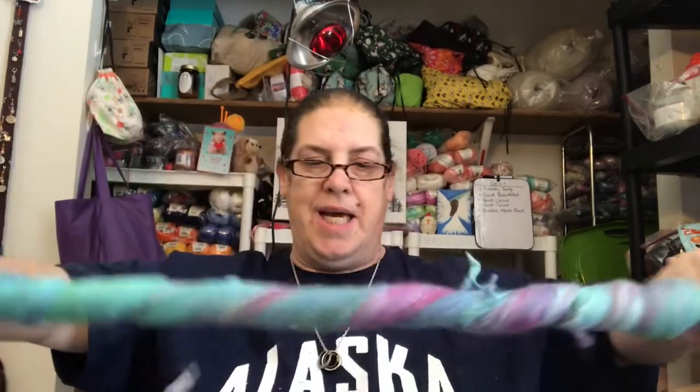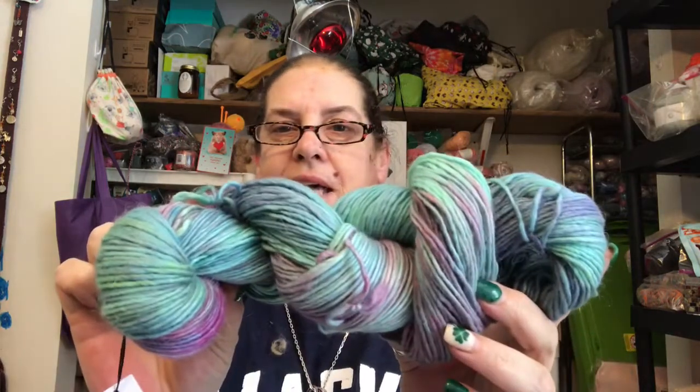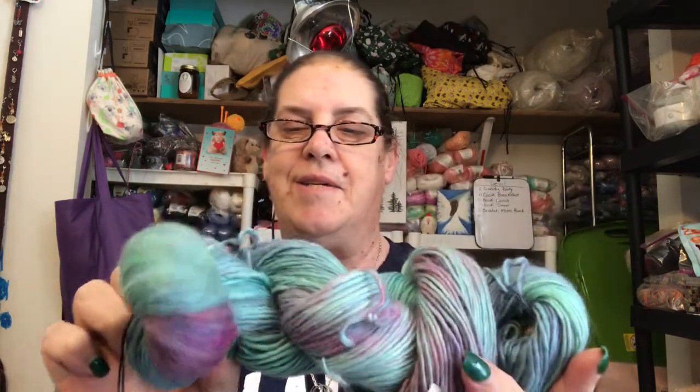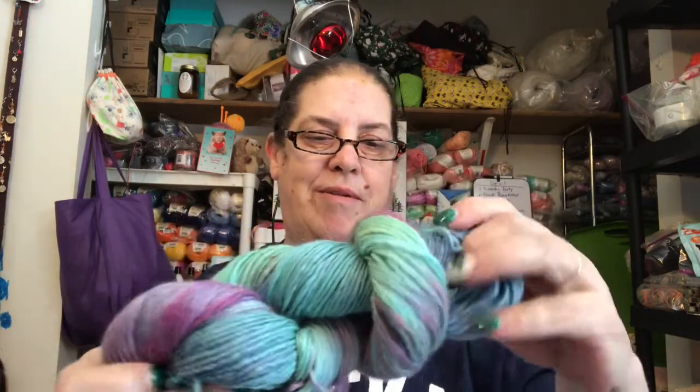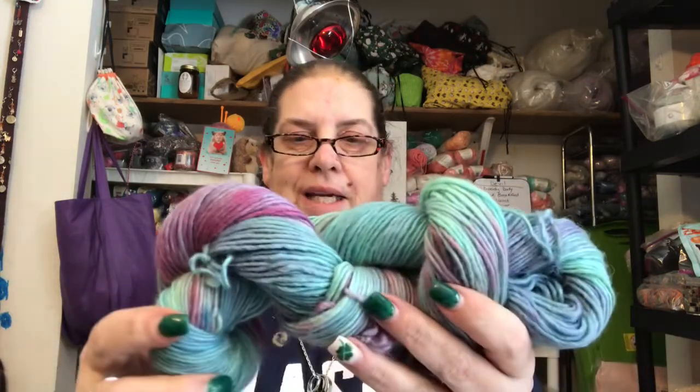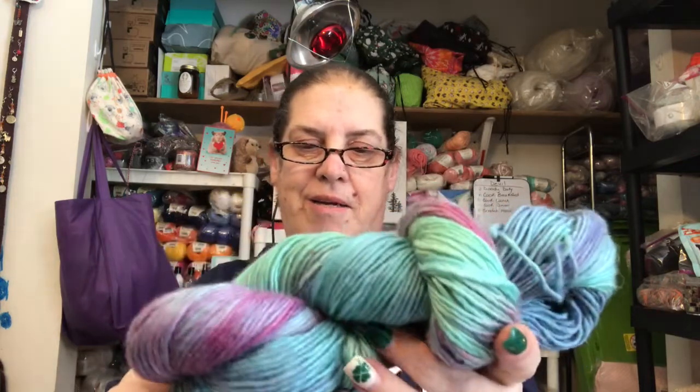I can't let Ashley see this because Ashley will say please make me something. I don't know — Melissa might want something too. There's the hank. Still gorgeous. I need to work on my hank wrapping skills.